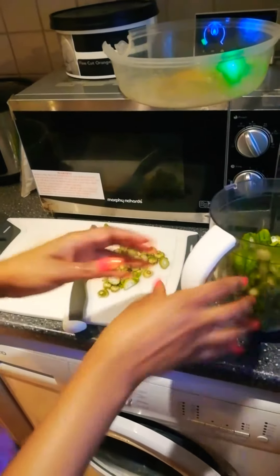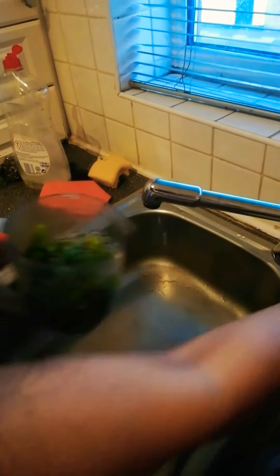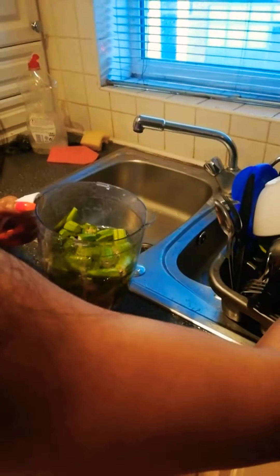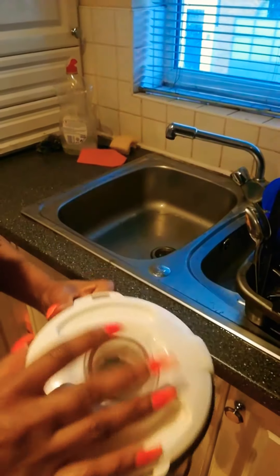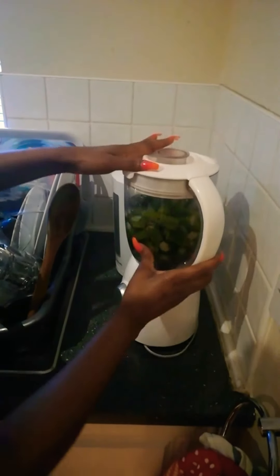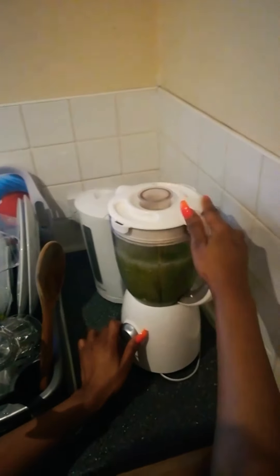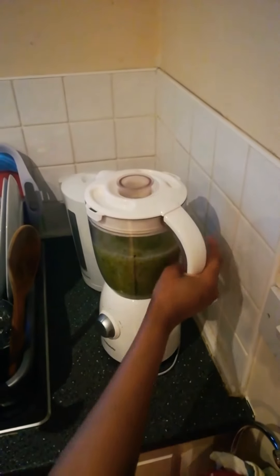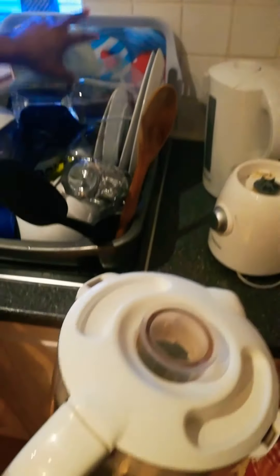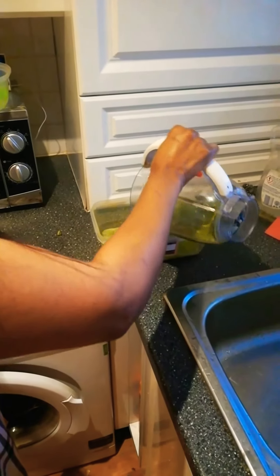Open your okra and put some water so that you can blend it, then blend your okra. It depends on how smooth you want it — I don't usually like my okra too smooth so I just blend it a little bit, then put it in a container so I can refrigerate it.